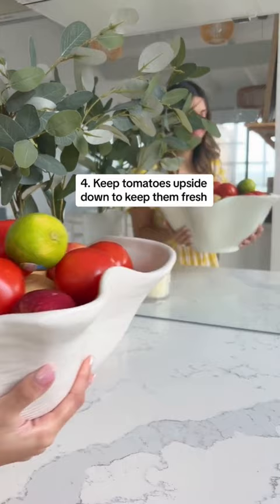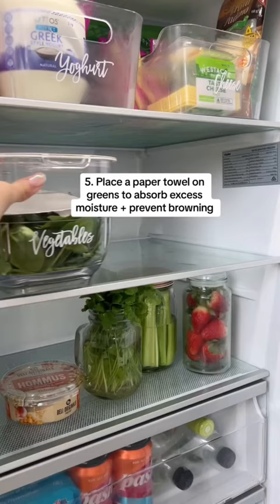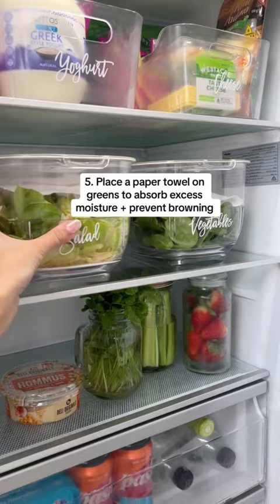Place a paper towel on your greens to absorb excess moisture and prevent browning. Store sour cream upside down to prevent bacteria growth and keep it fresh.